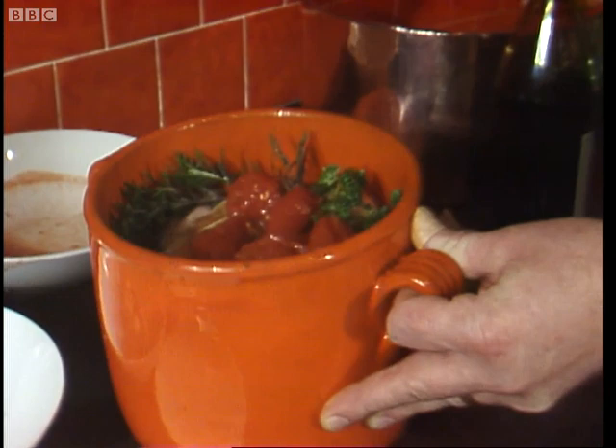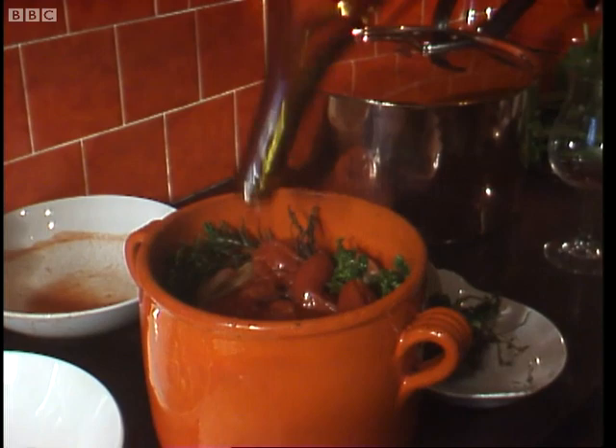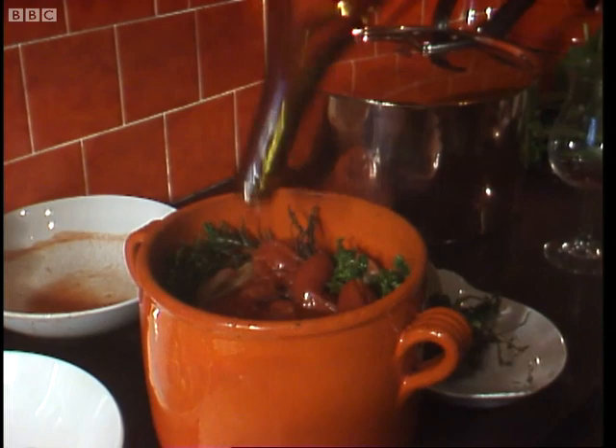Looks rather attractive — looks like the front of an Elizabeth David book, actually. I shouldn't insult her like that; she's one of the finest cooks there ever was. And then in with our lovely bottle of wine. All you now have to do is put the lid on and pop it into the oven.